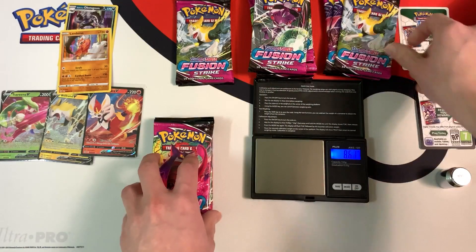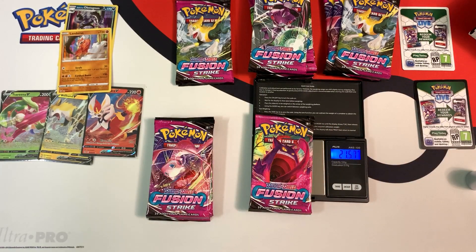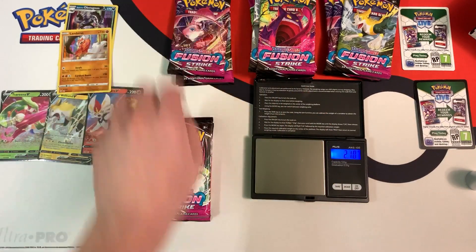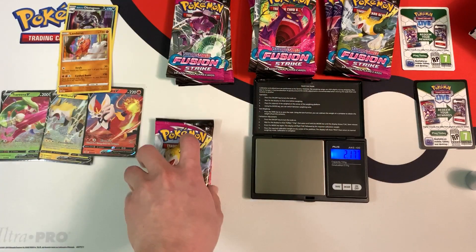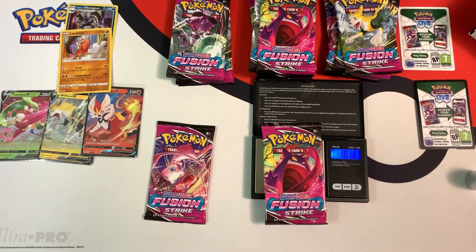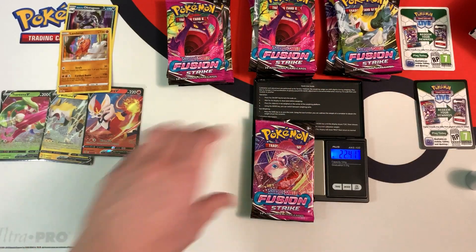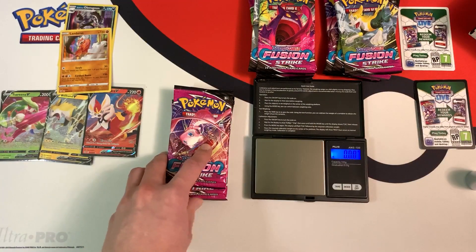22.62 grams. I'm also going to calibrate my scale to make sure it's working correctly — good. If you guys want the scale, the link is in the description down below. 22.49 grams. 22.44 grams, I'm going to consider it light. 22.31 grams, very light. 22.70 grams. 22.46 grams, I'm going to consider that light. I may open up some packs — the lightest ones in this stack. 22.41 grams. In total there are six really light packs.